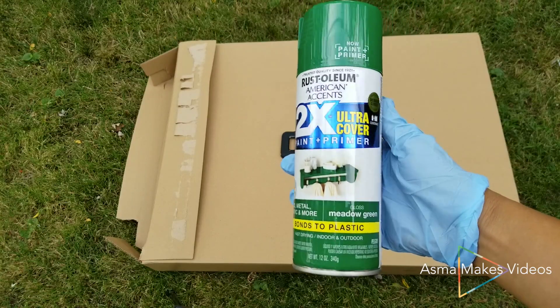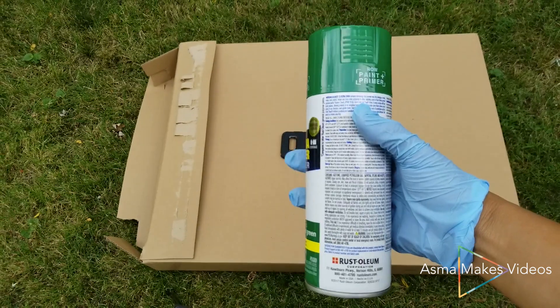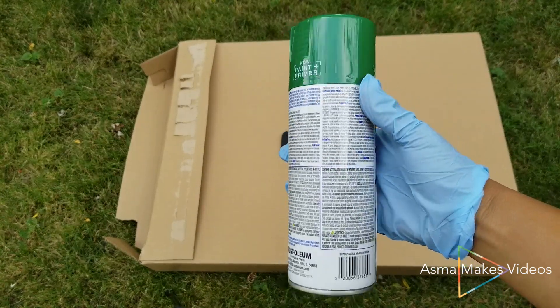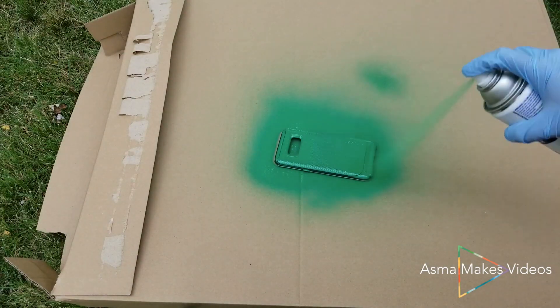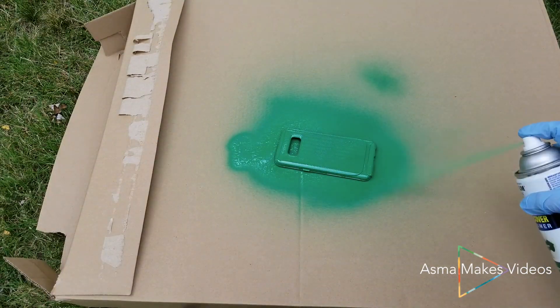I used a Rust-Oleum spray paint that was both paint and primer and made specifically to bond to plastic, and made sure to spray paint outside or in a well-ventilated area.